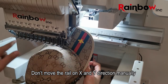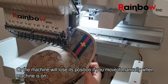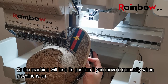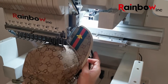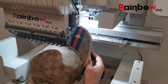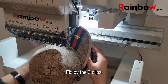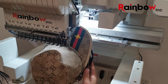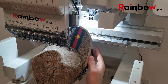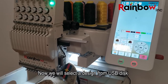Please be careful when you install the cap hoop — do not move the X and Y direction manually, or the machine will lose its position if you move it manually when the machine is on.